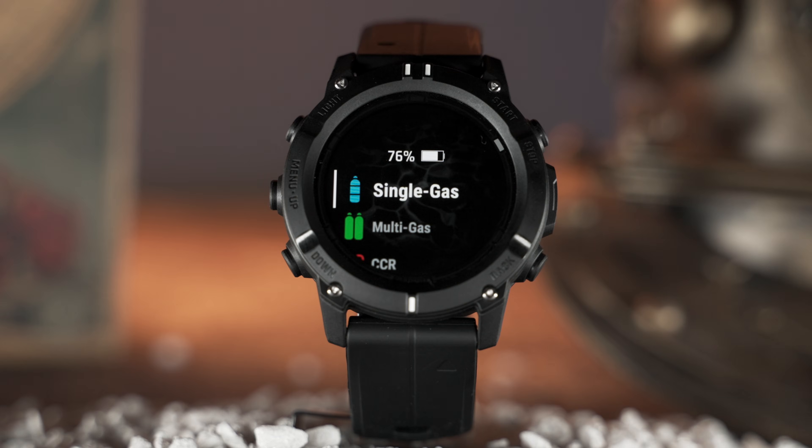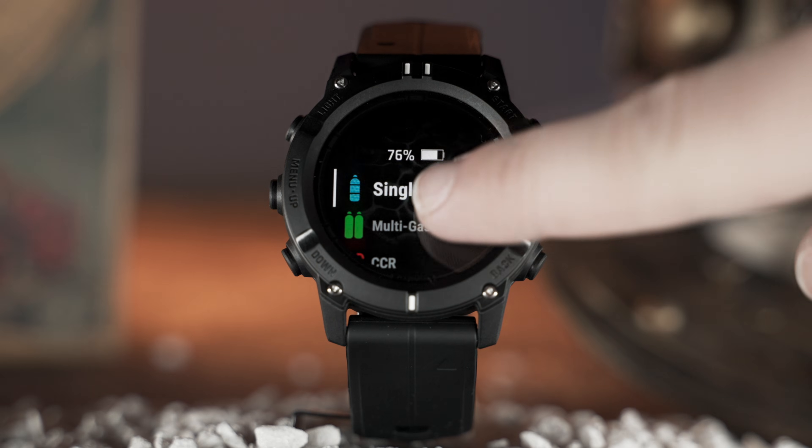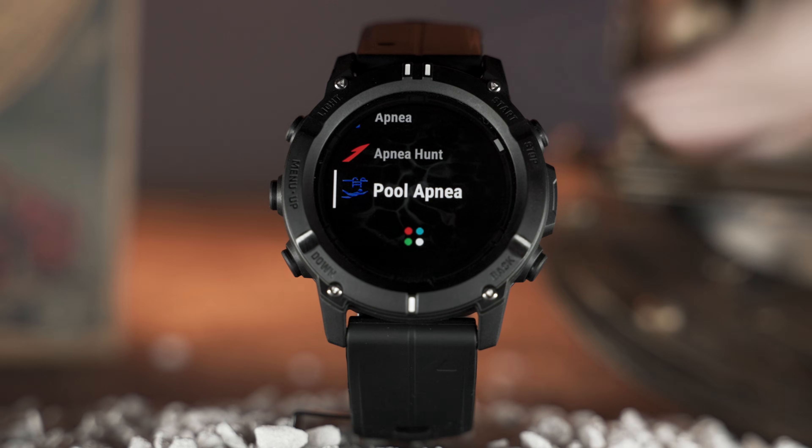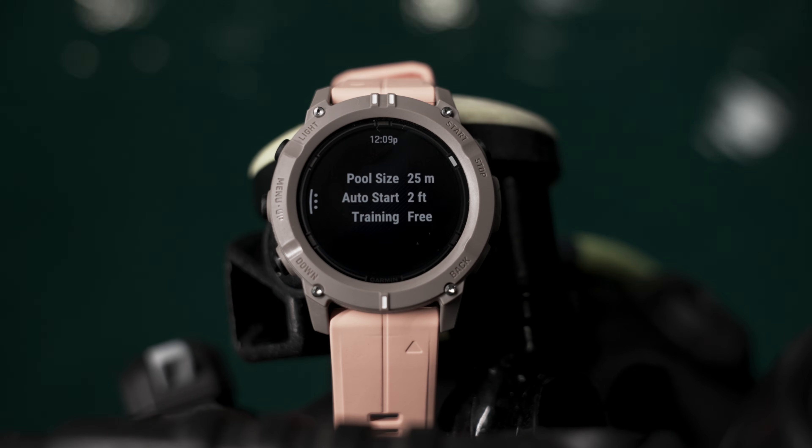In the water, choose from all types of dive modes like recreational, advanced, technical, and free diving. We've also added a new pool apnea mode that provides free divers preset and custom interval options to help train for the next deep dive.